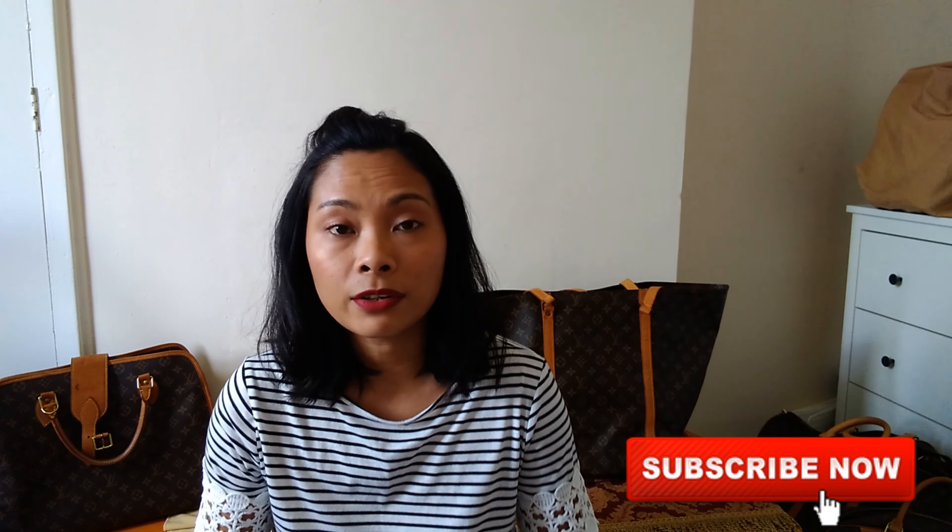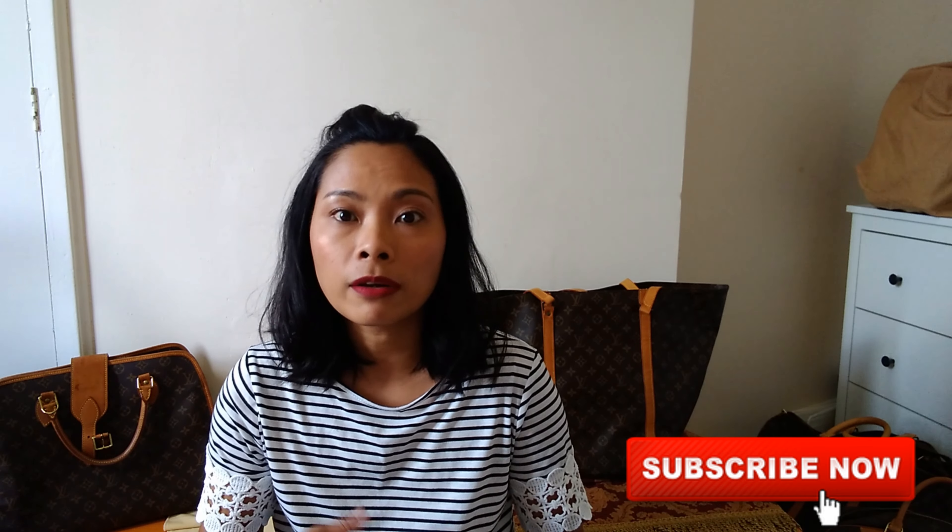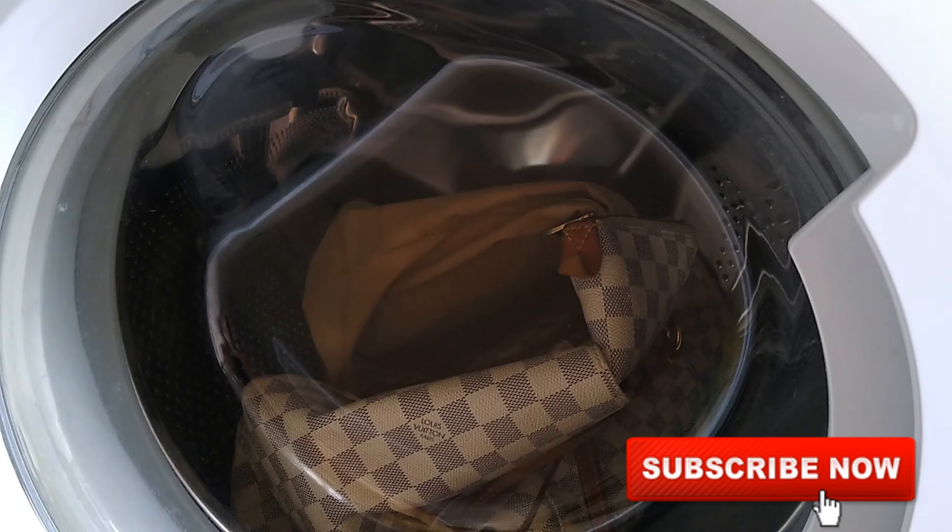If you're someone thinking of washing your Louis Vuitton in a washing machine — because it smells, you can't get rid of watermarks, or you're just curious — just keep on watching.